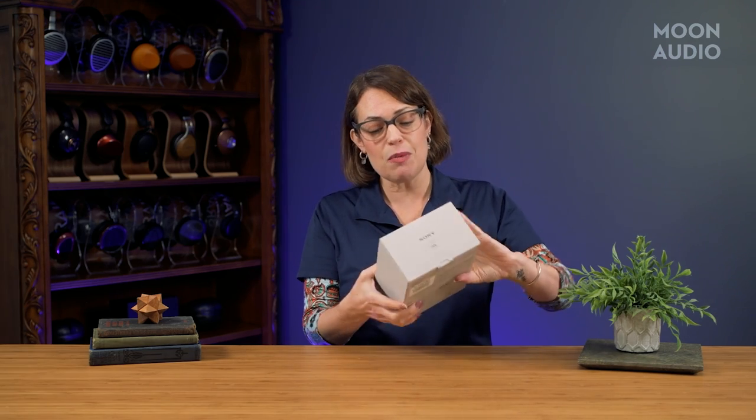The big update with the M2 is that it now has Wi-Fi and runs on Android 11 instead of Sony's own operating system. This gives you options for streaming and cloud storage. I am really excited to get the M2 out of the box.